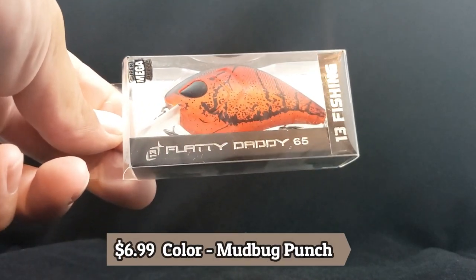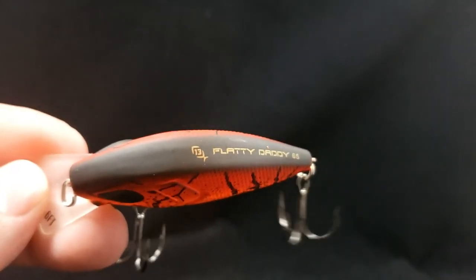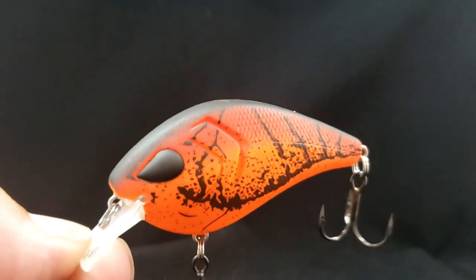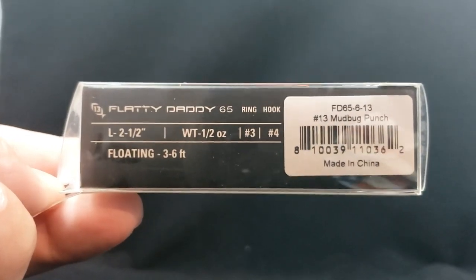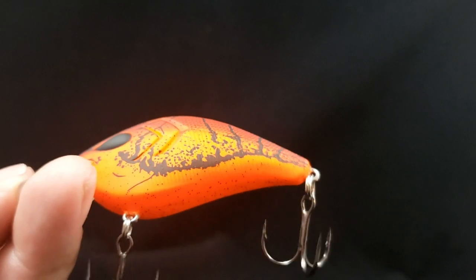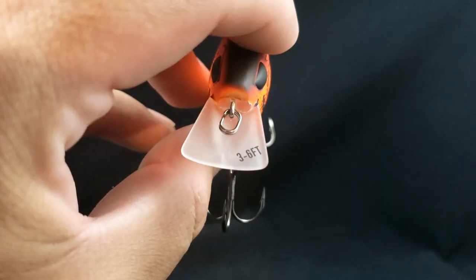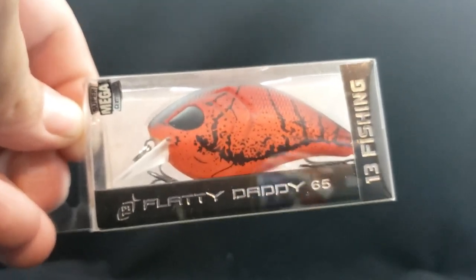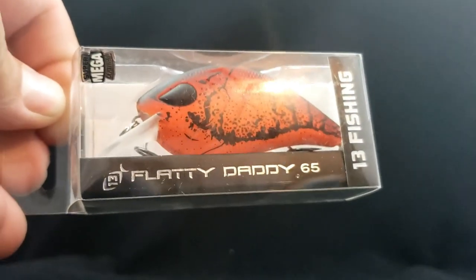Here's another sick bait from 13 Fishing called the Flatty Daddy — it's almost like a flat-sided square bill style, a little bit thicker on the top. How about that red crawl color? Really nasty paint scheme on there. Comes in at two and a half inches, half an ounce, number 3 ring, number 4 hooks. Color is Mudbug Punch, 3 to 6 feet. What's also nice is it has the diving depth printed right on the bill — says 3 to 6 feet. Flatty Daddy 65.